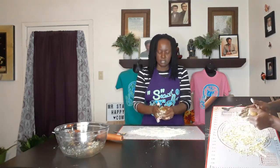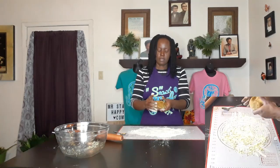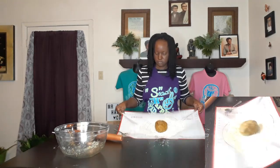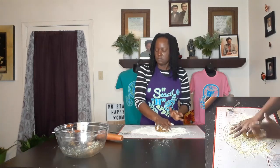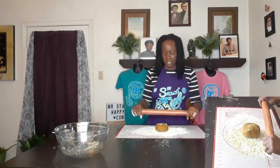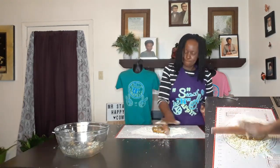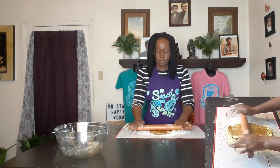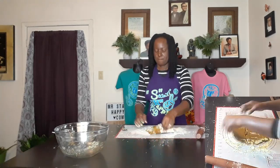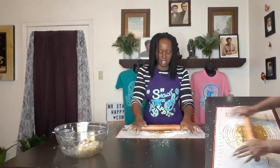I'm going to try to make this into a rectangle shape to make baking a little easier. I'm just going to keep rolling this so I get a thin, cracker-like size.